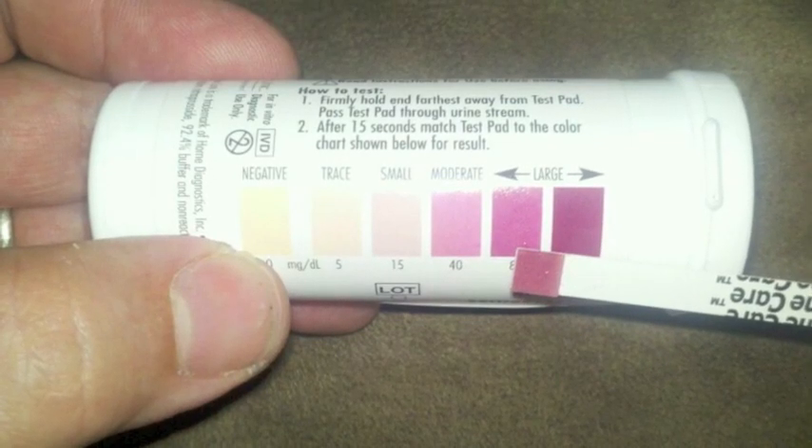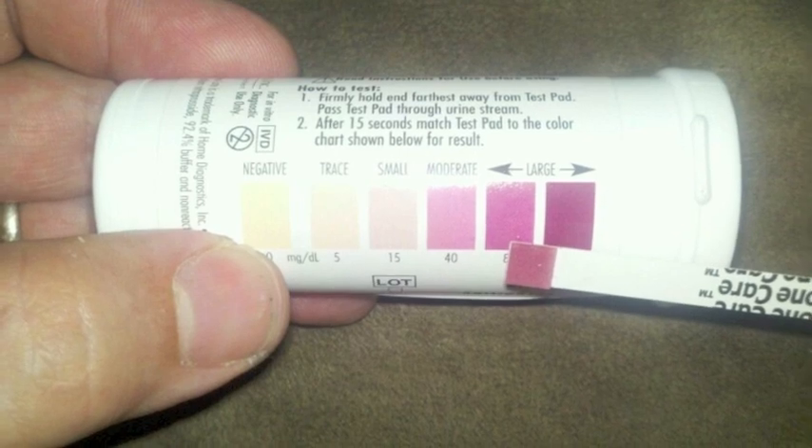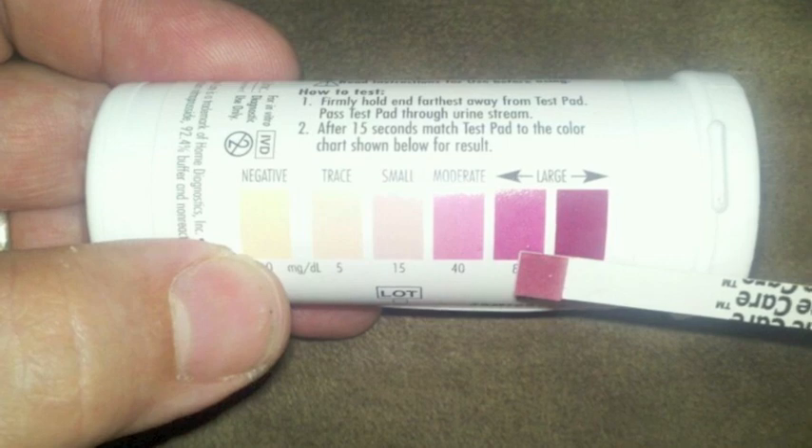Hi everyone. I am here to do a review for ketone test strips for the Atkins diet. I'm going to go ahead and read a summary of the information that was inside the box of test strips that I purchased today. We did get the CVS brand, it was around $11.